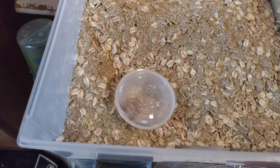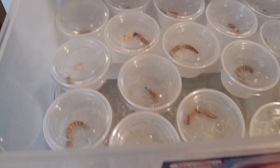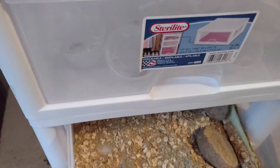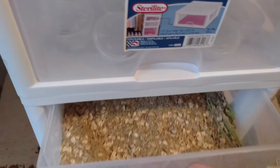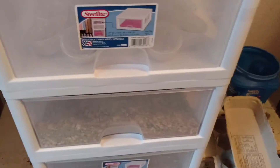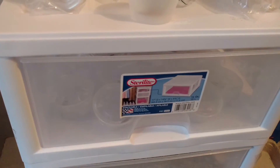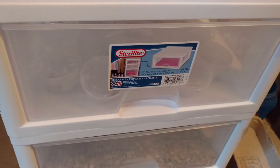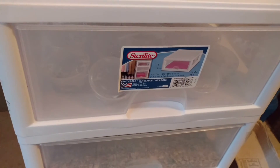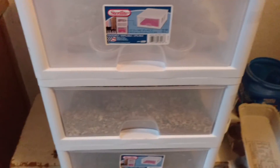Put the lid on and poke a couple holes in there — decent size but not too big so they can't get out. Then put them in a dark, warm place — not too hot — and they will eventually turn into pupa first.